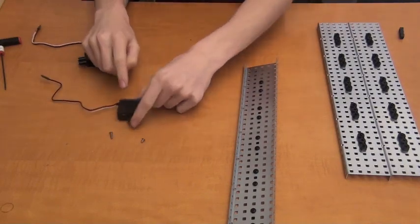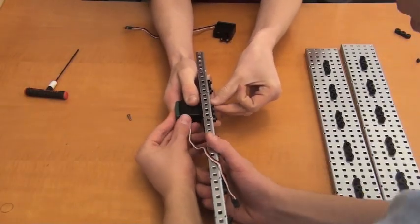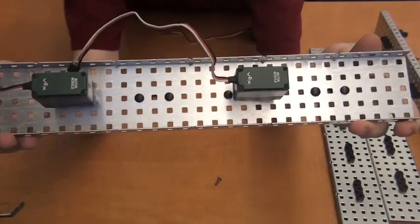Now that the bearings are mounted, we can attach the motors. You need one half-inch screw and one quarter-inch screw to mount each motor. Mount the half-inch screw through the bearing block, the quarter-inch screw through the metal, and the hole of the motor here. You may need a friend to help you hold the motor in place while you screw it in. After you're done attaching the motor, attach a second motor accordingly so that the end result looks like this.